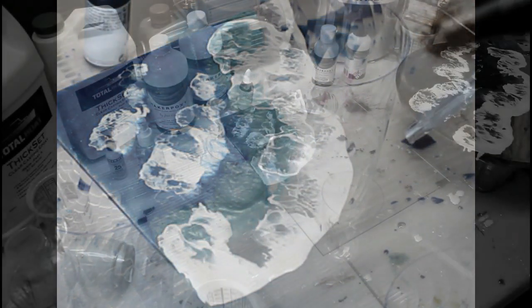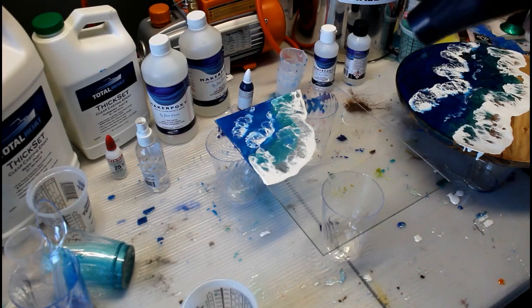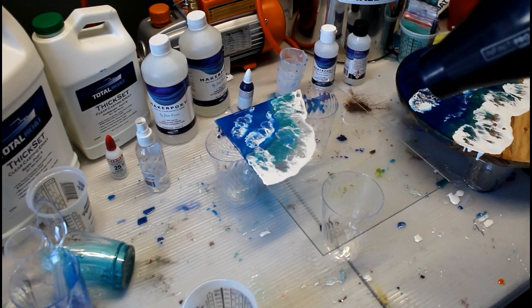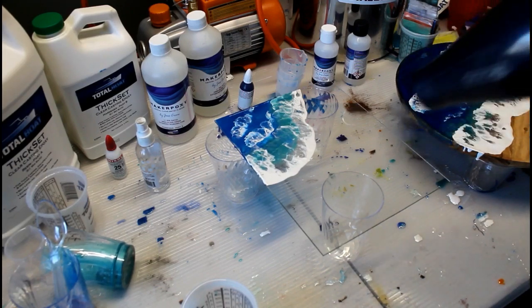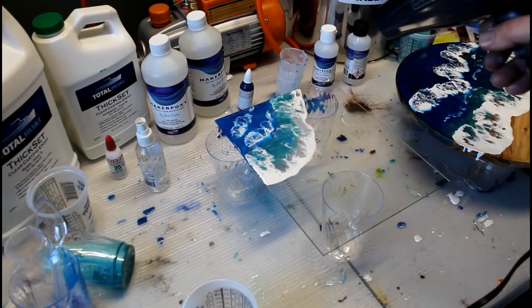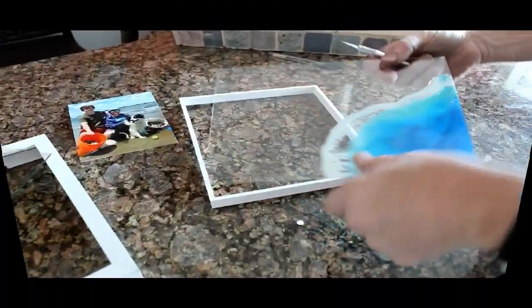I did use a hair dryer after I had the waves in the position that I wanted them. I didn't hold the hair dryer that close — you really just want to warm the resin with the hair dryer. That kind of activates the resin so that it will create those really nice cell structures in the frothy white. You could also accomplish the same thing with a butane lighter — you can just warm up that resin a little bit.